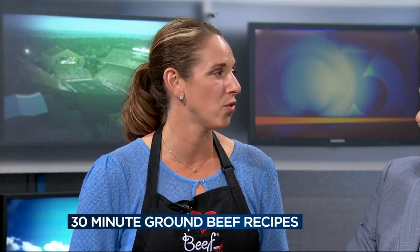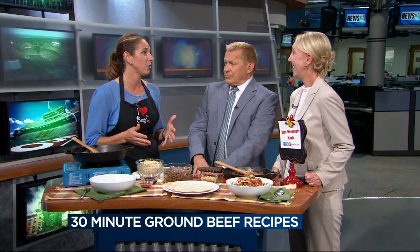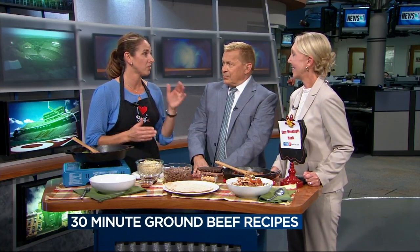Under 30 minutes. This is a busy time of the year — sports, school, everybody gets home, we're all tired, it's usually dark. So we created a whole new recipe page on beeftips.com: under-30-minute ground beef meals, all using ground beef, all under 30 minutes, start to finish.